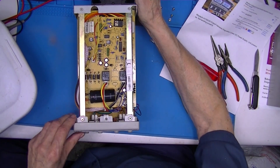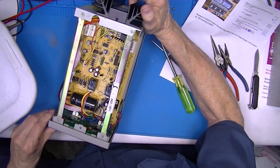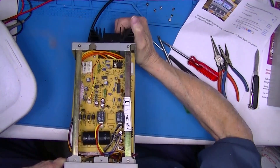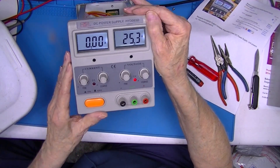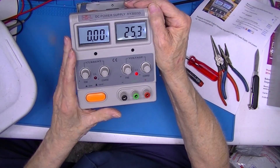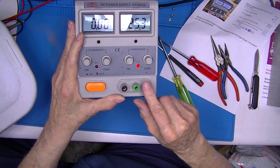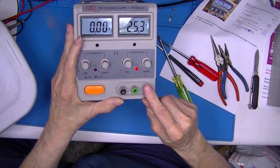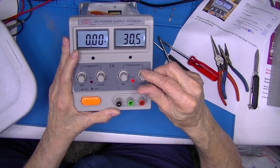Plug the IEC connector back in. I have to remember I didn't tighten those bottom screws. This is not quite right but I think the PC board is bent and I'm not in a position to straighten it.